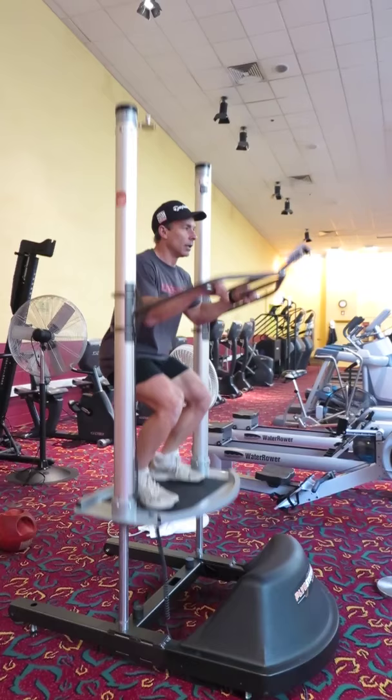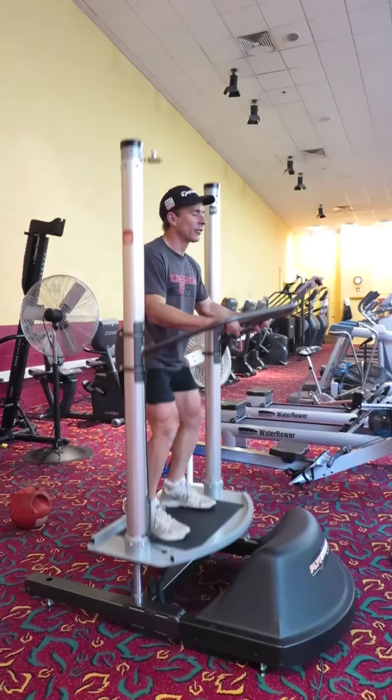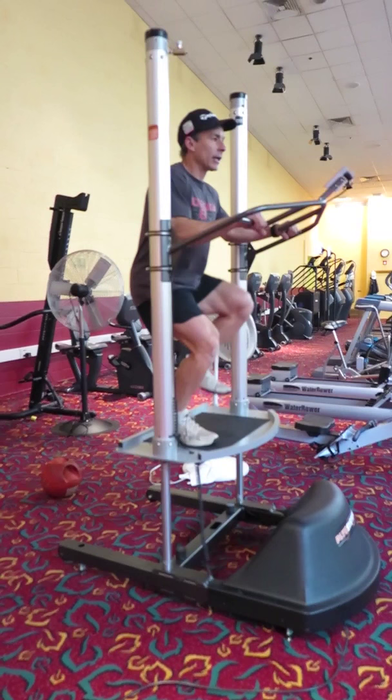Now one of the other exercises I like at this basic teaching level is perturbation training: one, two, three, let go, balance. One, two, three, let go, balance. Then no hands — one, two, three, balance.